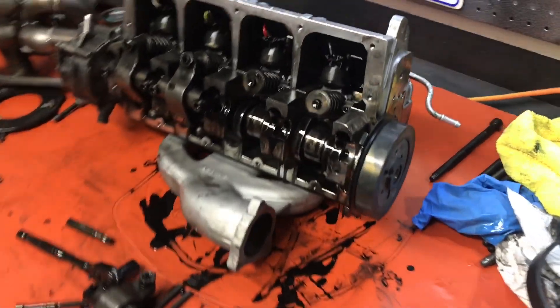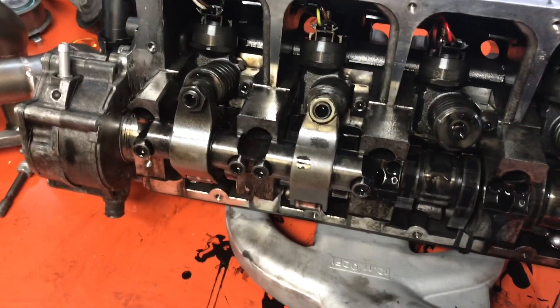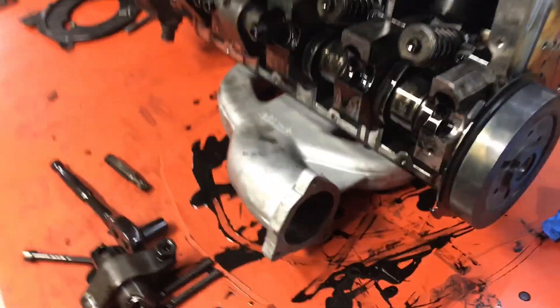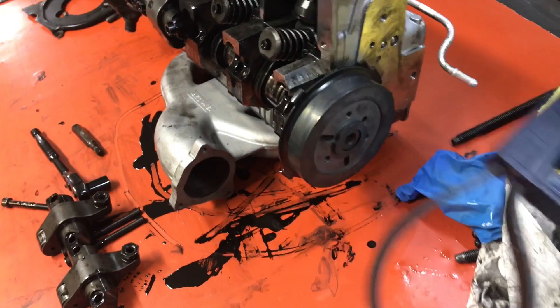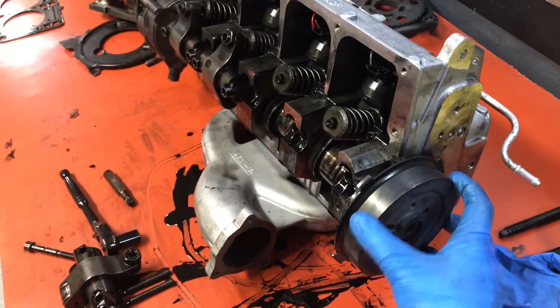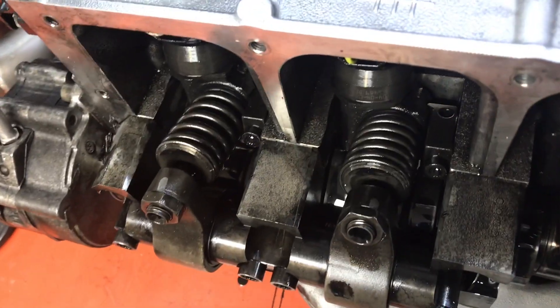Now that I have the rocker arm off this side of the motor, I'm going to do the exact same procedure on the other side. But before I do that, I'm going to rotate the engine very carefully using the strap wrench in the direction of running, just to take a little bit of the spring pressure off these two injectors.